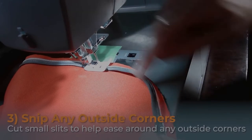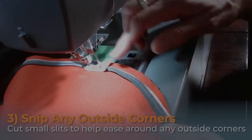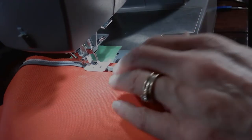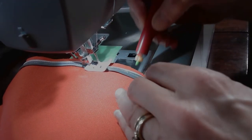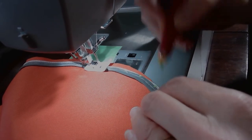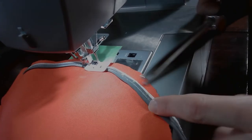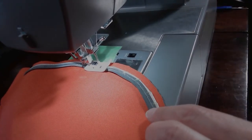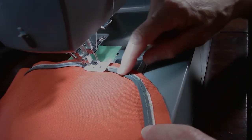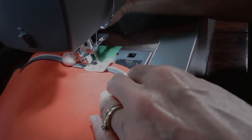When you come to outside corners you're going to put some slits in the piping in order to ease it around the corner. Grab your tailor's chalk and make a few lines around where that corner is on your piping. Then grab your scissors and make small slits into the white part of the lining on the piping. This allows the piping to open up and fold more smoothly around those outside corners.